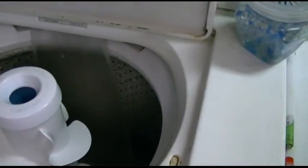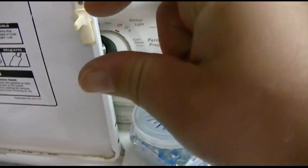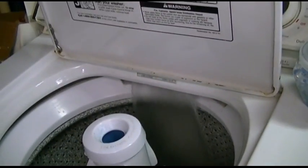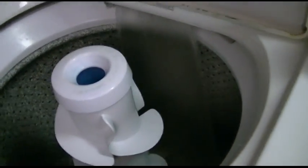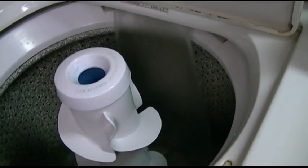We found that if you get it just right — you have to turn the timer just so, right in that little area there, actually right before it — it's very hard to measure. It takes an acquired feel to get it just right, and you can actually have it agitate and fill at the same time, as demonstrated.